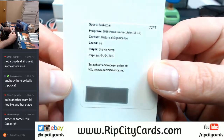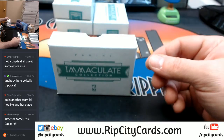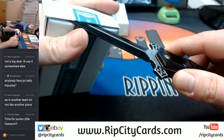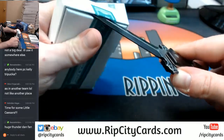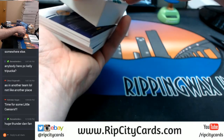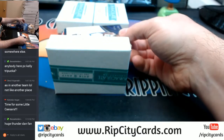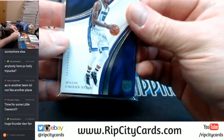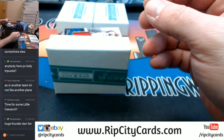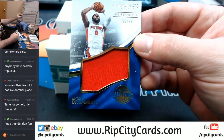Historical significance — Shawn Kemp, I'm guessing Seattle, I have to check the checklist. 10 out of 99, Willie Cauley-Stein for the Kings. 56 out of 99 for the Pistons, Andre Drummond, the standard.